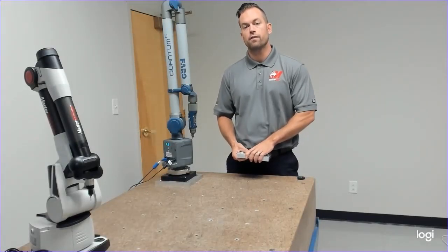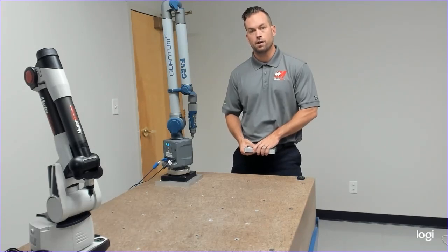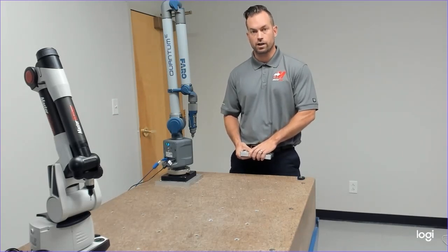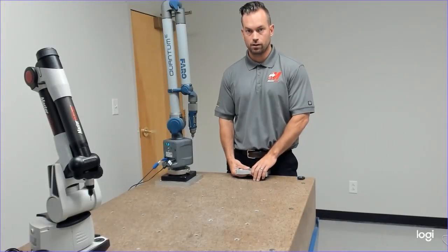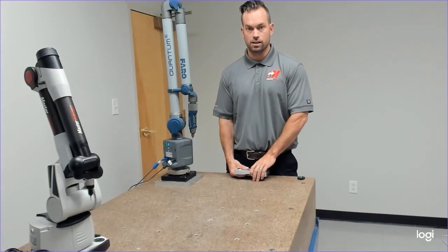Part three is going to be converting it to a CMM program. We're going to add go-to points, and we're going to add pass, and we're also going to change the alignment to be a single point alignment. So that makes it a little bit nicer on the CMM.